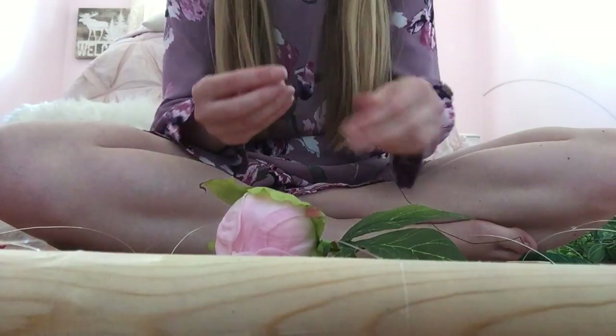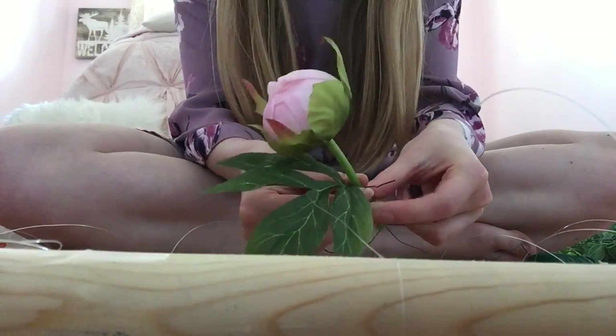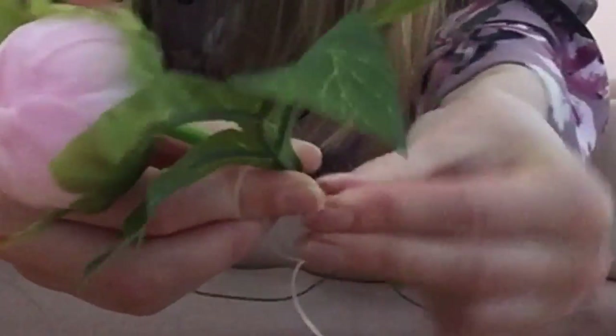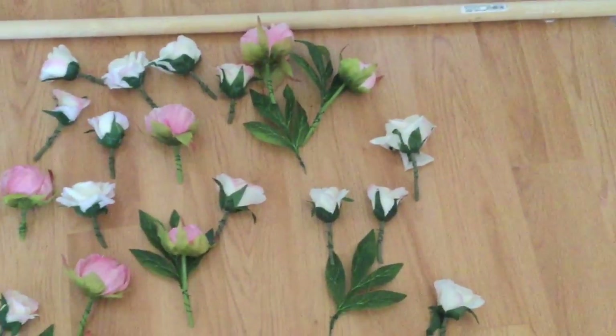Once you have all your lines tied around your dowel, go ahead and start tying on your flowers. To do this, you just cut a little piece of your floral wire and then wrap it around the stem of your flowers. This is what mine looks like so far, half finished.